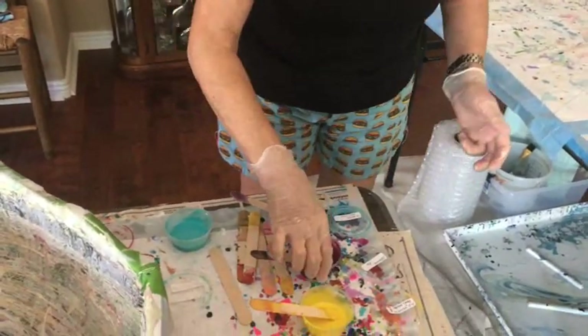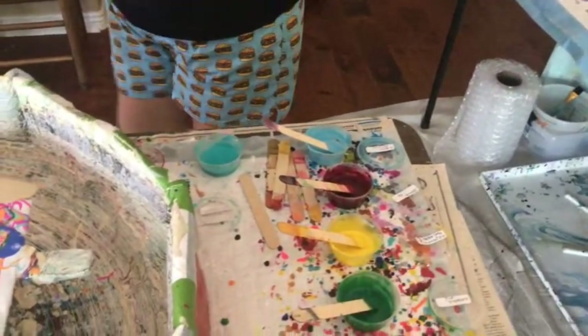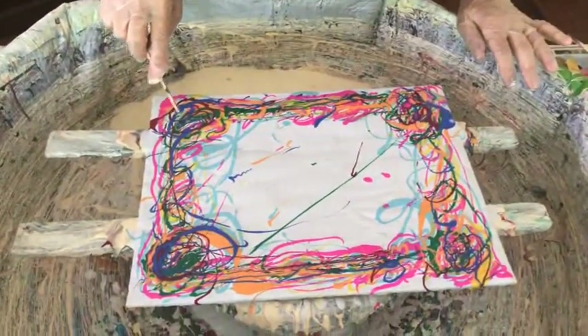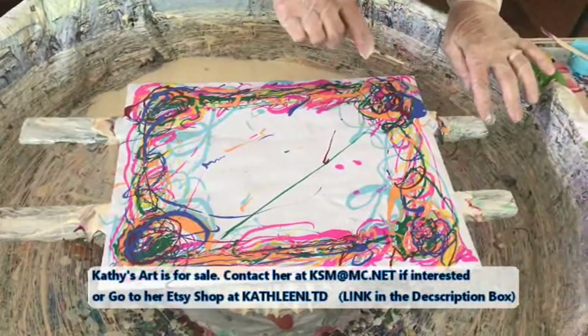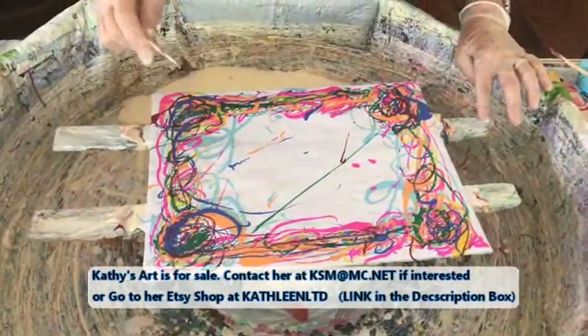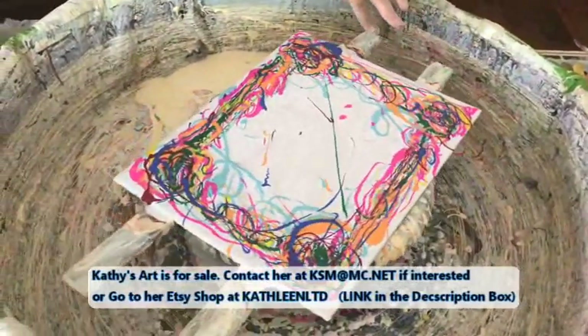Here we go. Now I have to pop my bubbles — as you can see, that's what you were supposed to tell me. Pop your bubbles, Kath. Now we're going to use that wrecking tool.